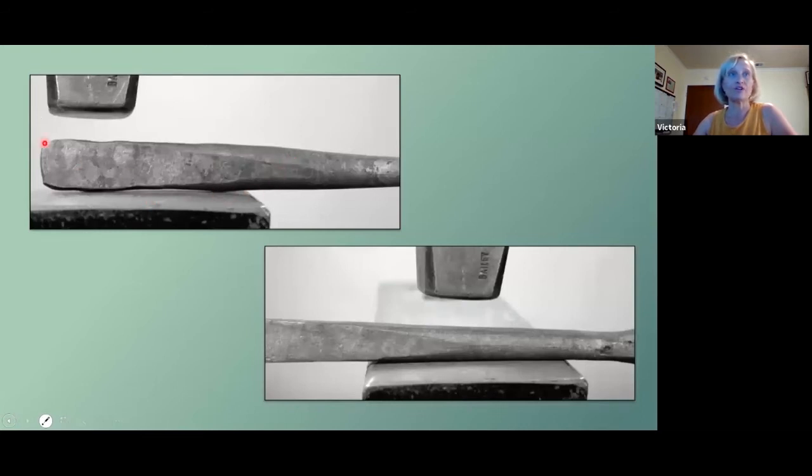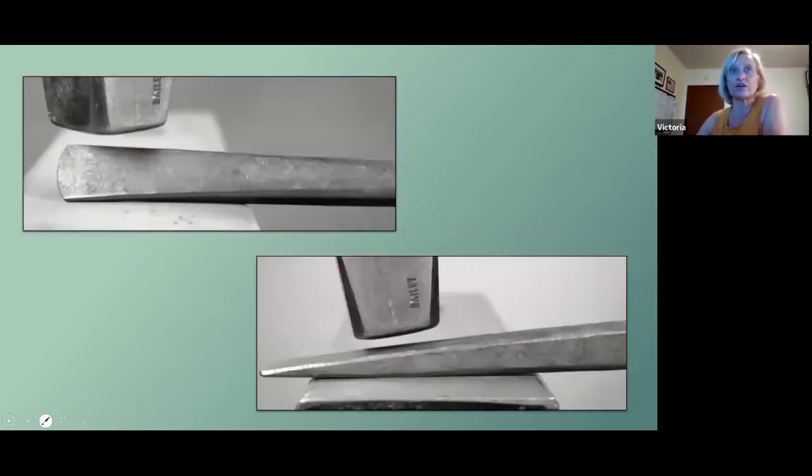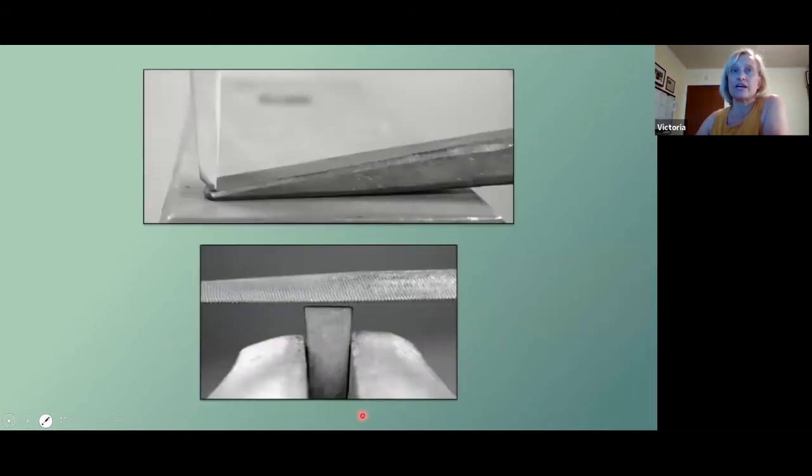Lay it flat on the anvil to get out any lumps or bumps that you got from drawing out that taper, and you want to make this all as smooth and flat as possible, because friction is your enemy and the smooth surface will move through the material easier. Chamfer all your edges — you do want rounded corners for the slot punch — and following that line of sight that we addressed earlier with the chisel will get you that nice flat edge on the working bit of your slot punch.